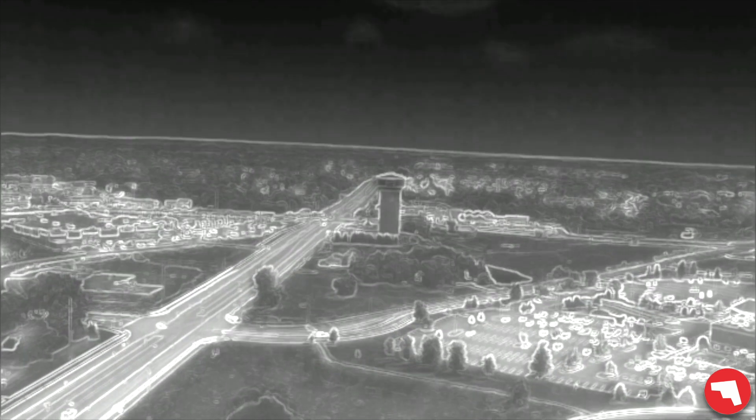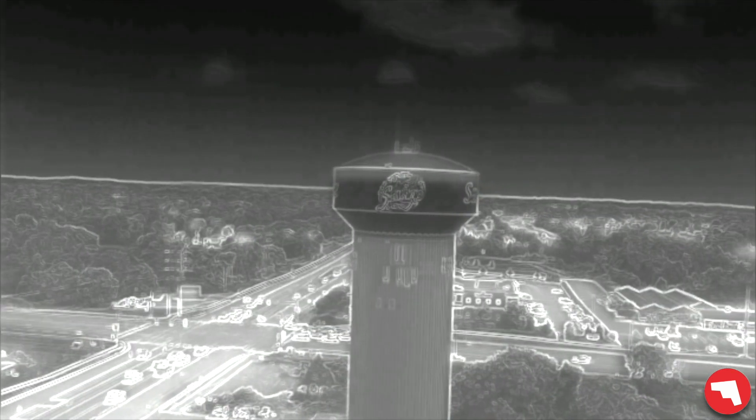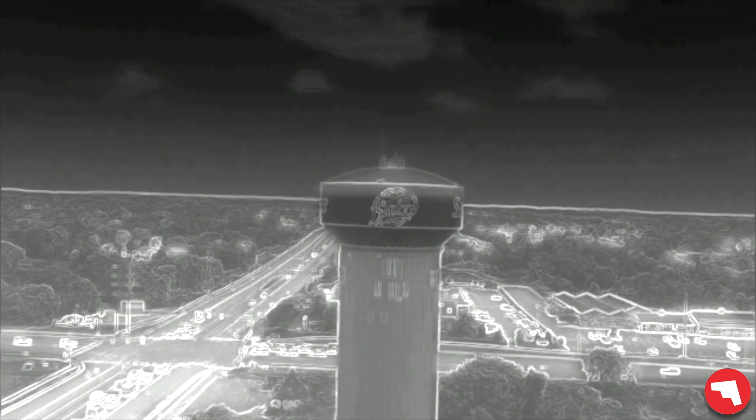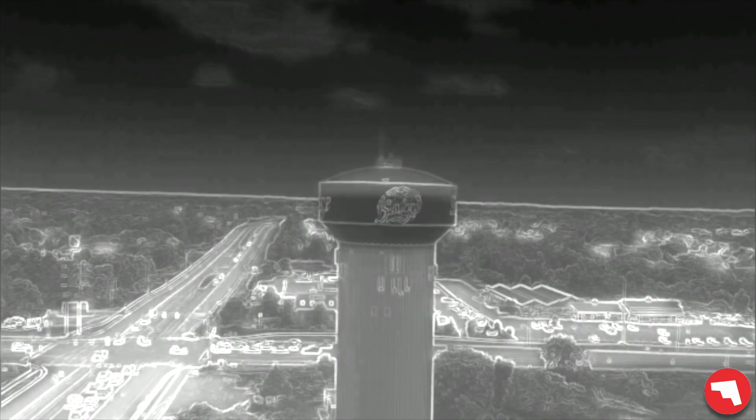The color palette I'm going to be using today is going to be white hot or grayscale. What we're looking at right now is called MSX, which is a special software that the Mavic 2 Enterprise Dual runs. It allows the visual camera to overlay the outline onto the IR. We're actually going to turn that off so we can get a truer image of what the infrared looks like.